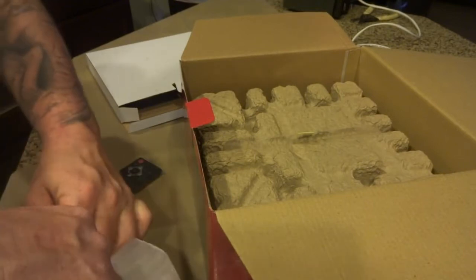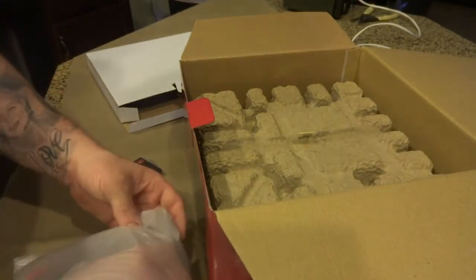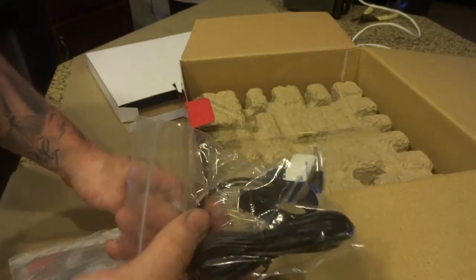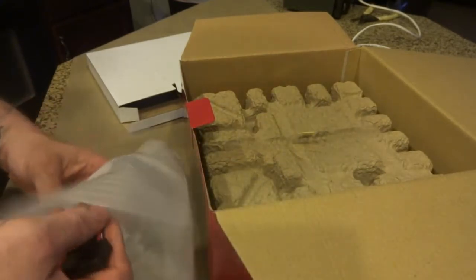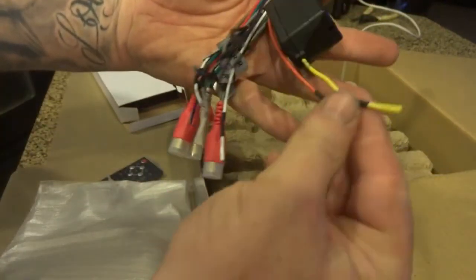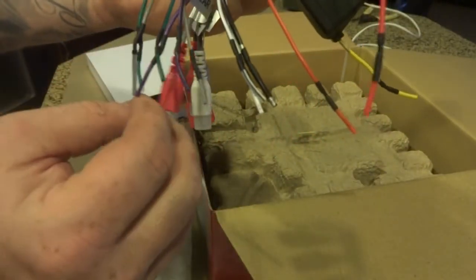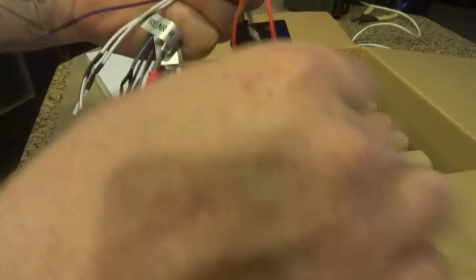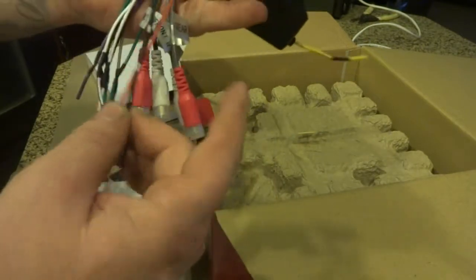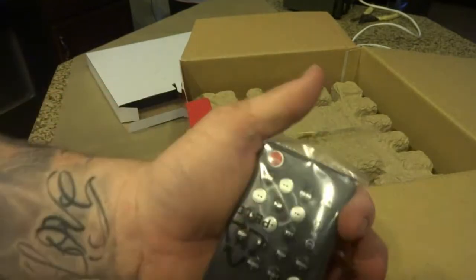The nice thing about doing an unboxing video is I need to make sure everything is ready for my dad's birthday so it all works. We have the microphone for indoor Bluetooth, our wiring harness — the pink wire gets tied to the red — and our handy little Jensen remote.